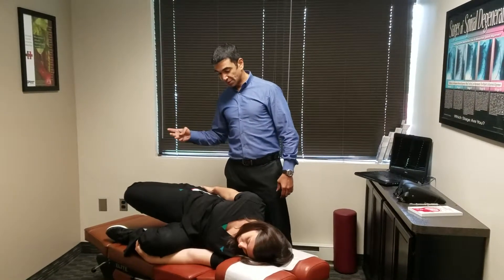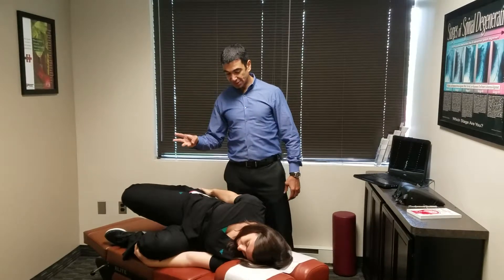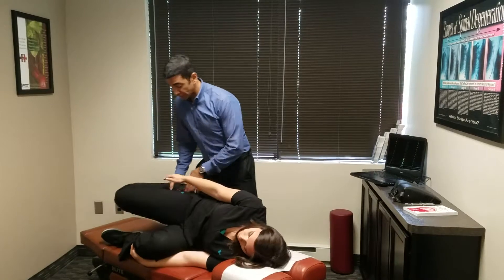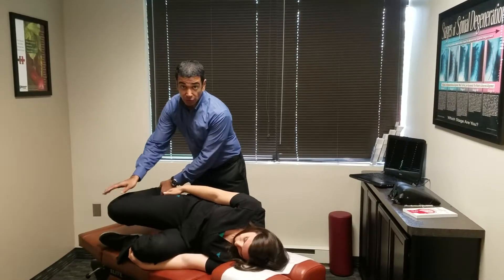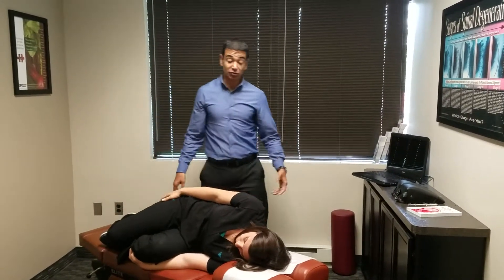Count two seconds — two Mississippi — then back again. Repeat, counting up to ten. One of the mistakes people make is when they bring the knee back, it swings toward the ground. You don't want that. You want the knee to stay parallel with the ground throughout the movement.